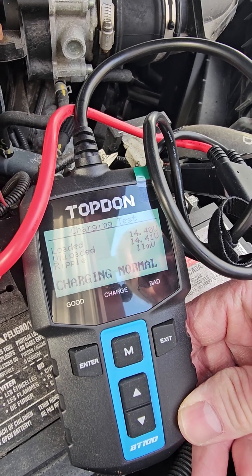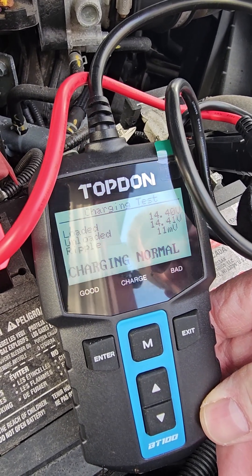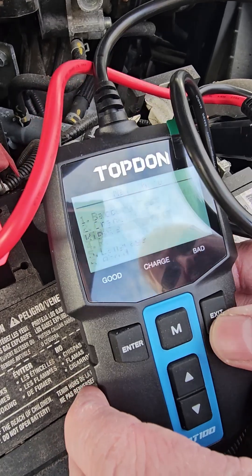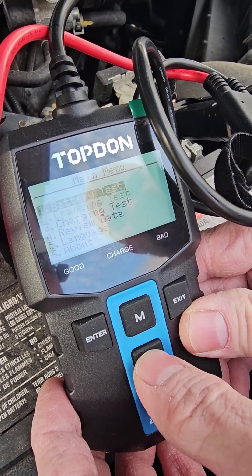Right there it says loaded at 14.4, unloaded 14.41. Anything above 14 is usually pretty good for an alternator. Then you exit out. So there are a couple of different modes, but those are the main three that you're going to be using.